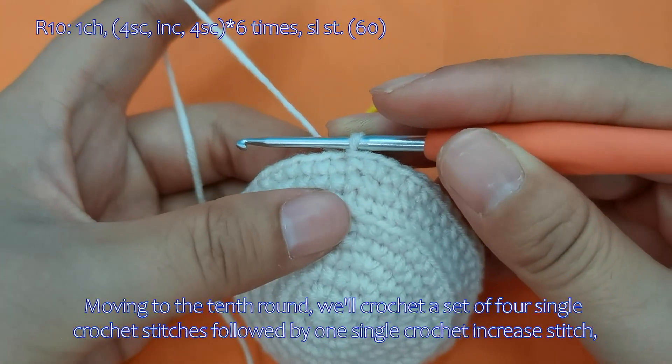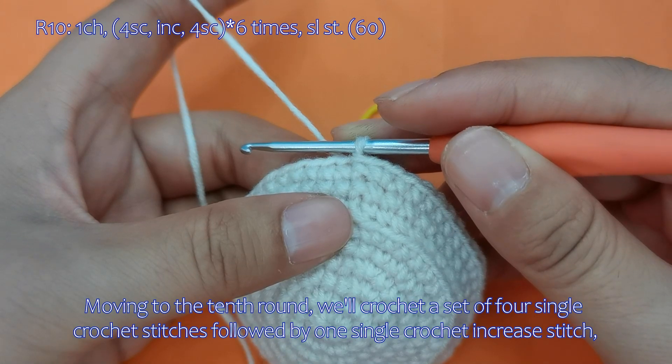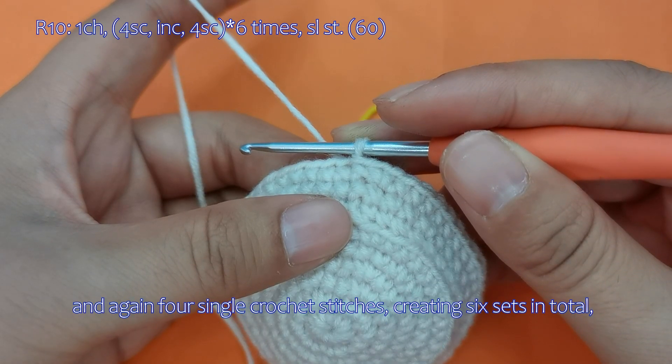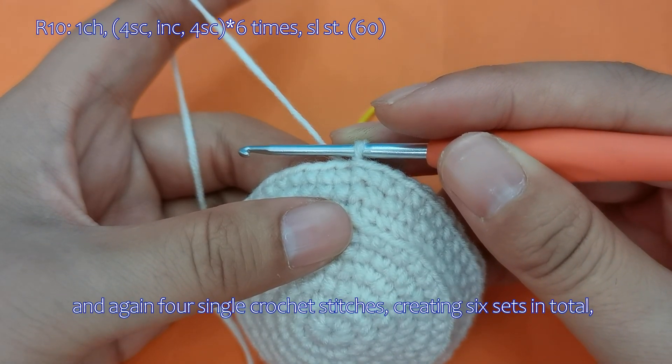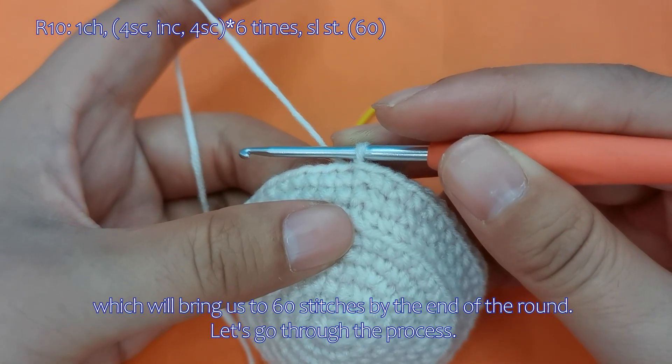Moving to the 10th round, we'll crochet a set of 4 single crochet stitches followed by 1 single crochet increase stitch, and again 4 single crochet stitches, creating 6 sets in total, which will bring us to 60 stitches by the end of the round.